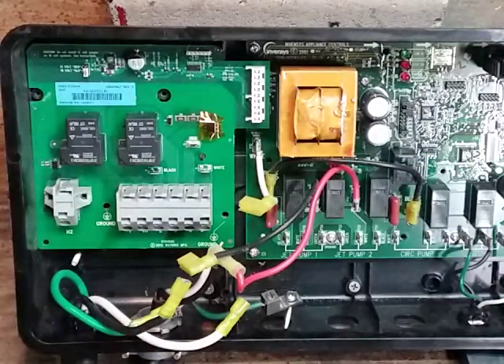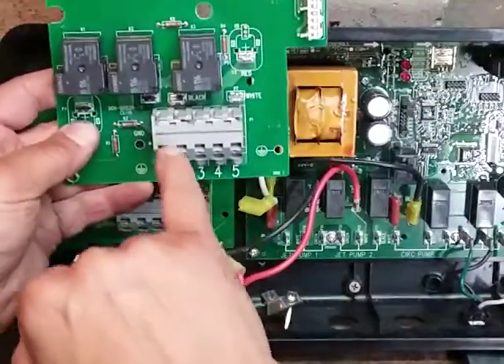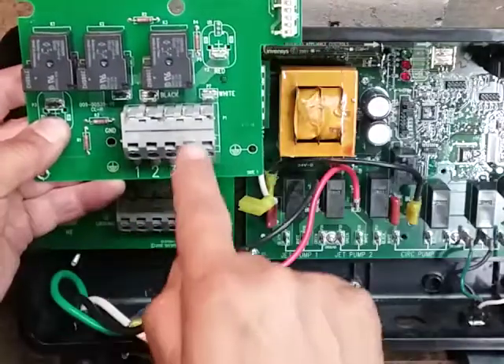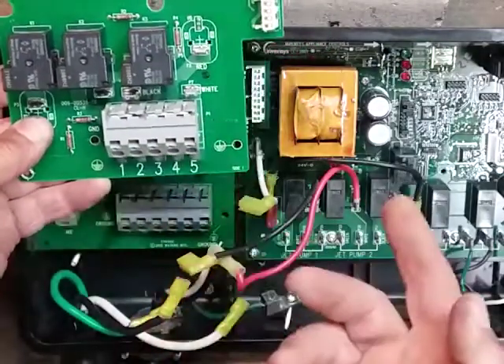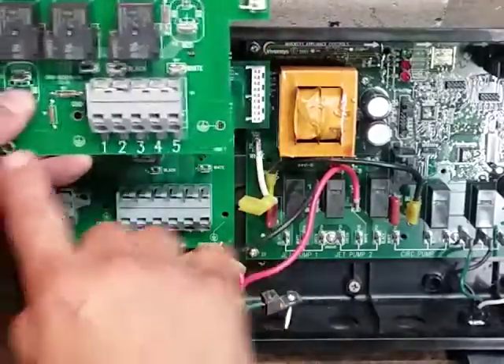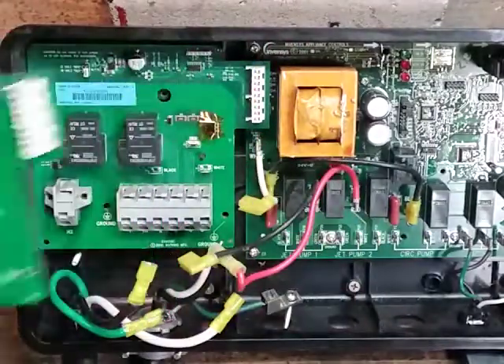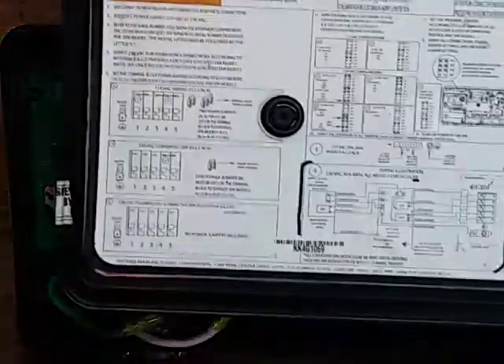Notice that this board being 115V had a dual jumper on one and two and a triple jumper on three, four, and five. If you have a converted spa you'll have a dual jumper. Most spas with five wires going in don't have any jumpers, so follow your old board and your wiring diagram for jumpers.